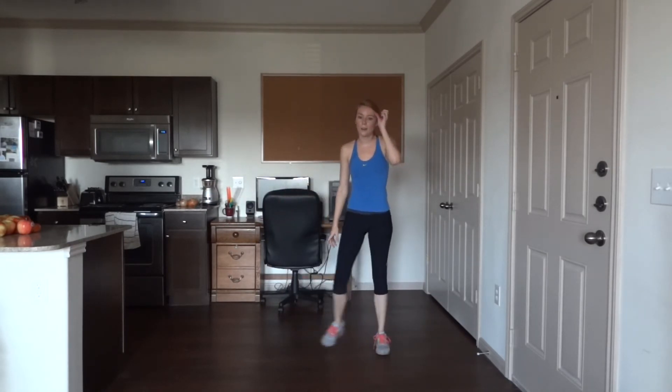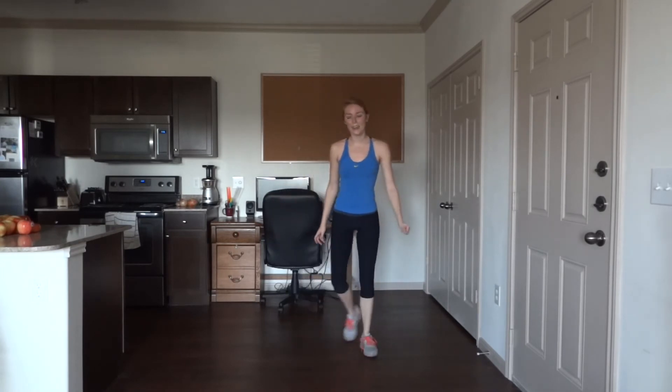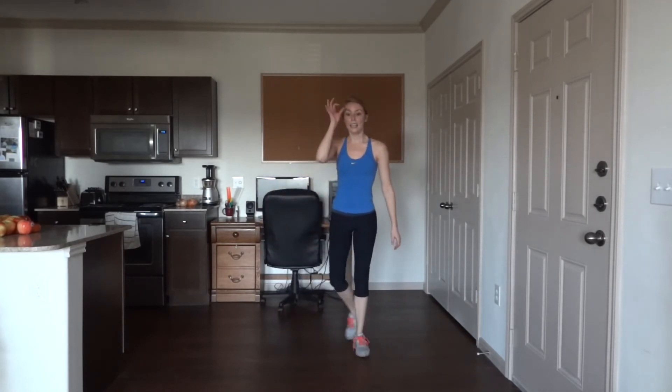Nice job — shake those legs around a little bit, side to side. Next we have our forward and backward kick. Remember: 25 with the left leg forwards and 25 with the right leg forwards. Let's do this.